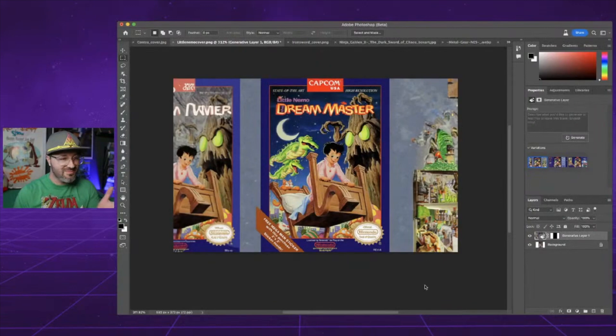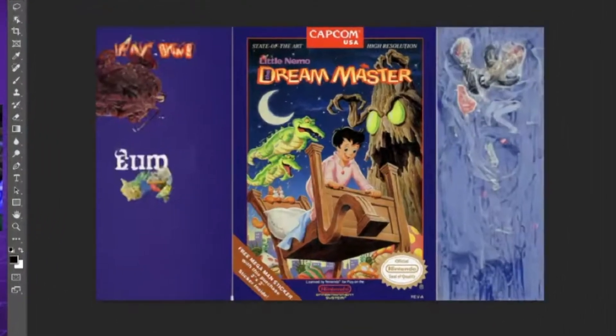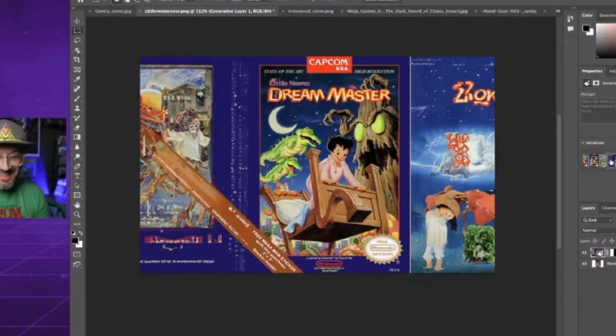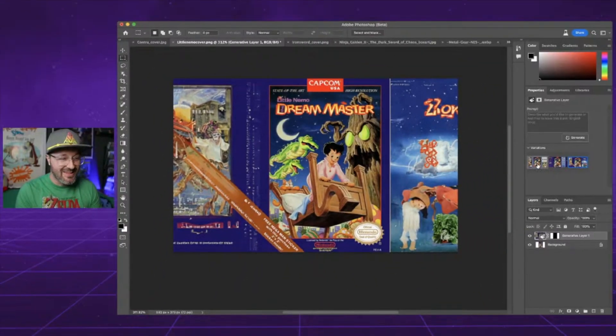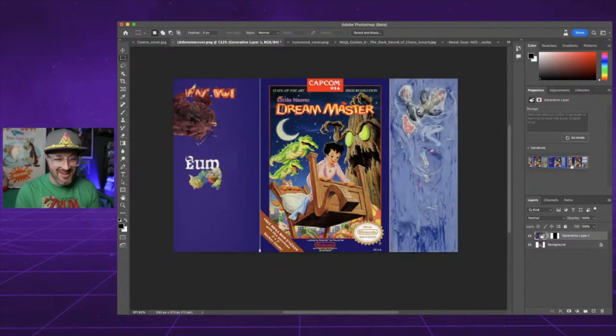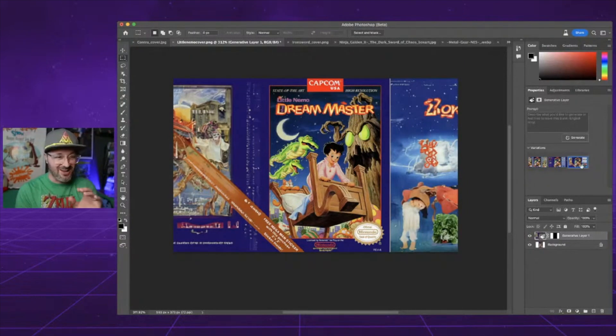It takes less than a minute to generate something and it gives you three options to choose from. Looks like it duplicated it a little bit over there — that's just a garbled mess. Yeah, that's definitely weird. I'm sure it's tough with the purple borders for the AI knowing what it wants to do. So a lot of those NES box arts with borders like that — that was probably a fail.